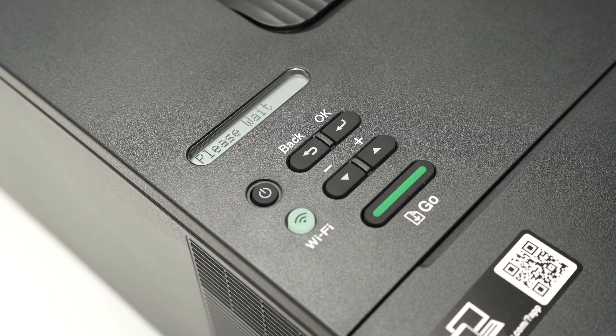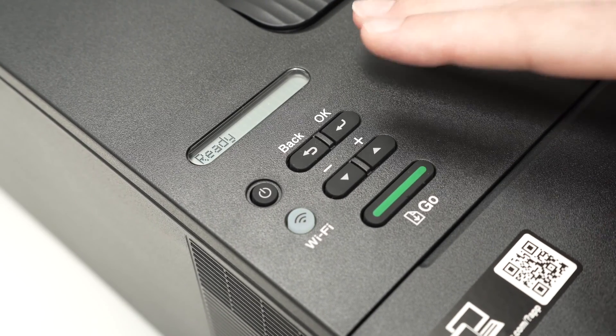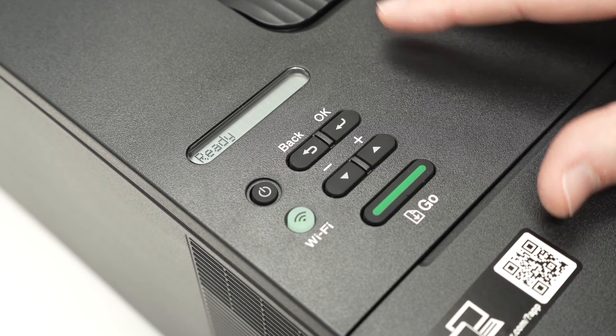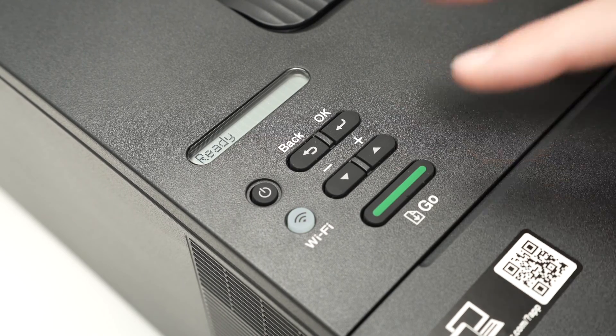Now close the front door. Wait a few seconds and you'll be able to print with the toner count reset. This is a great thing to do if there's still ink left in your toner but your printer tells you to switch to a new cartridge — that's wasteful. By resetting it this way, you can continue printing until there's no more ink inside.